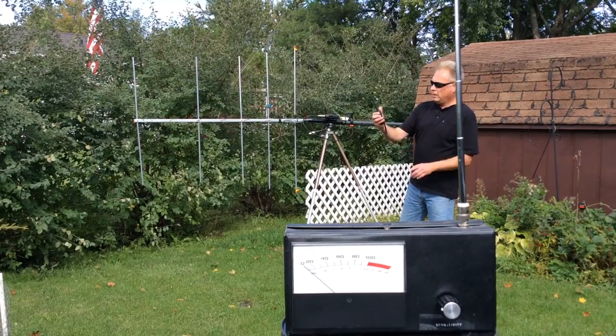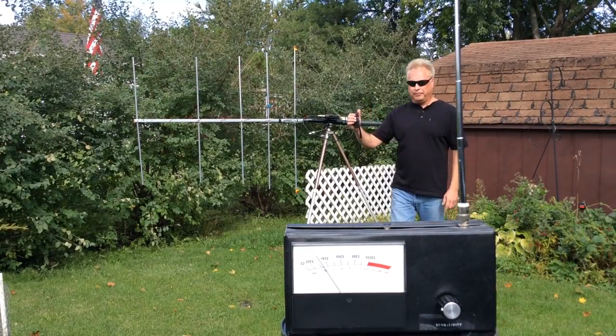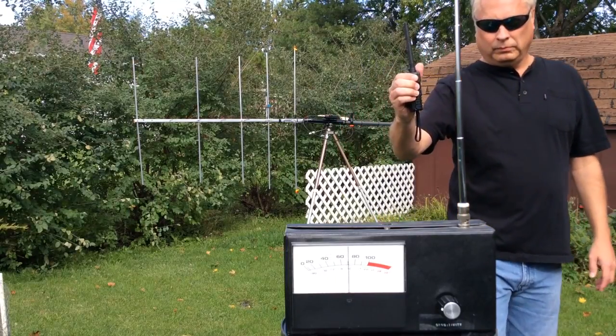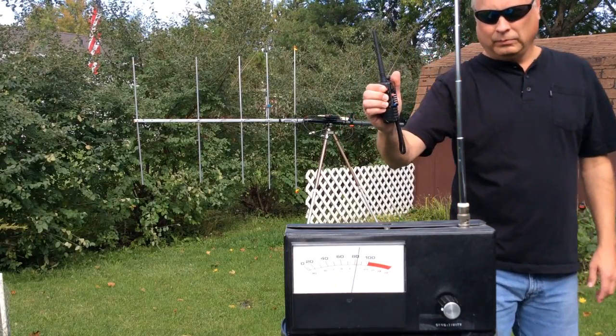I have a handheld radio now and I'll transmit with that. Notice the intensity of the signal compared to the beam — how much closer I have to get to the meter — and I didn't change any settings on the field strength meter.